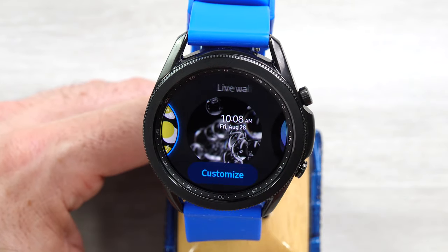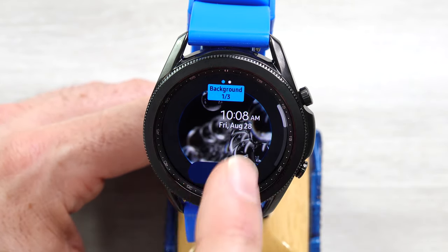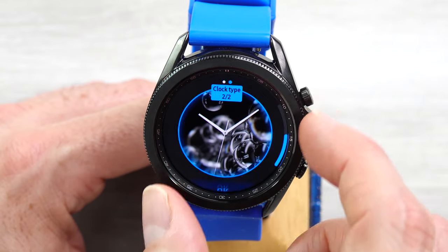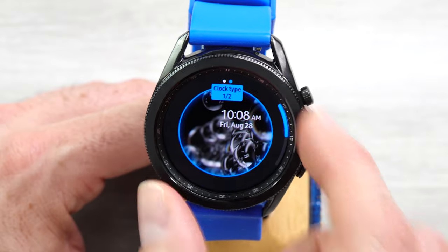Live Wallpaper — customization on this one: you can change the background, which I think is also in the app, and then you can change the clock type to digital or analog. Just two types on that.